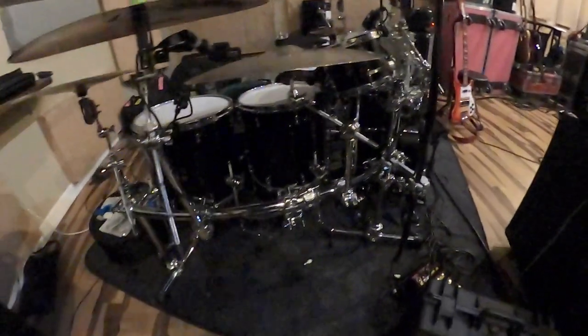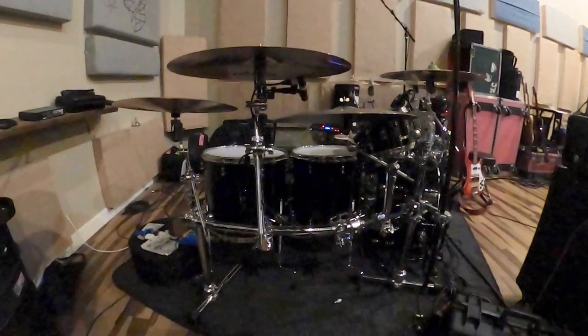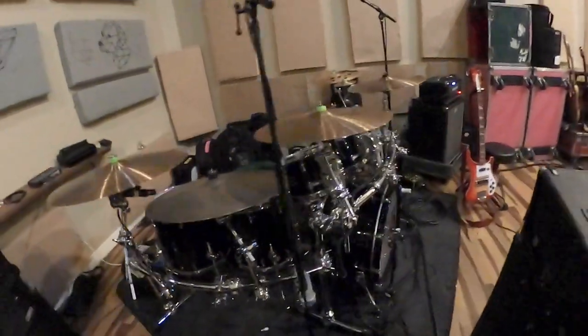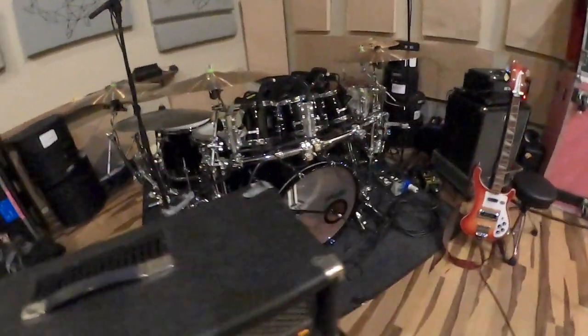You're looking at a Mapex Design Lab Cherry Bomb drum kit on a Gibraltar rack with Aquarian drum heads, amazing Paiste cymbals all the way around, and Mapex Falcon pedals.